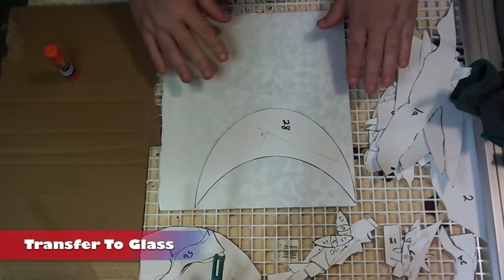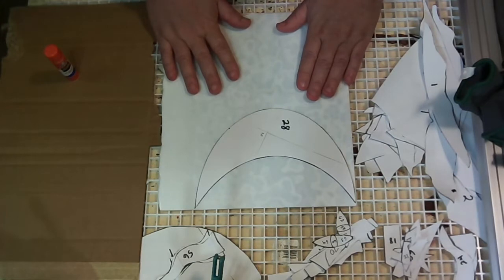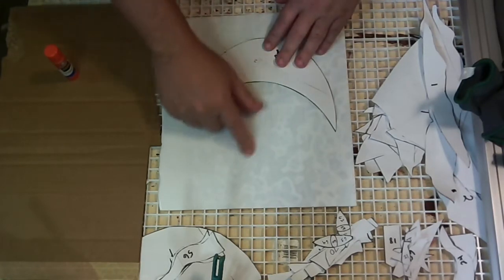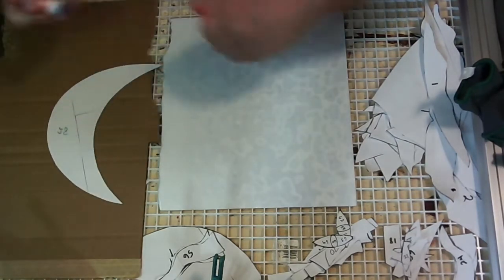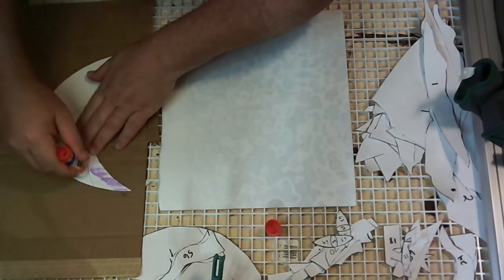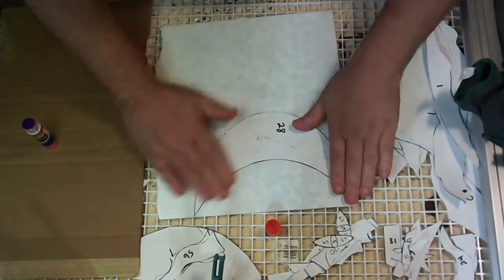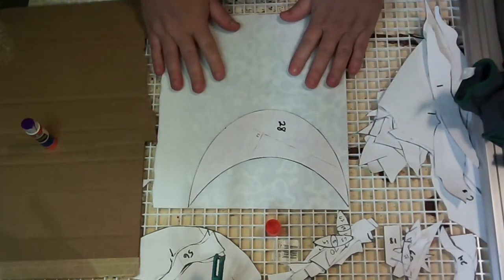Now we're ready to transfer our patterns onto our glass. The first piece is going to be the moon. I'm using a piece of white model glass to create some definition in the moon so that when the light's behind it, it'll kind of look like craters. Either during the day or at night, if there's some light shining through, you'll see the craters the moon has — something the customer wanted. I was able to find this glass that would resemble that, so we're just going to glue this onto our glass and then continue gluing on the rest of the pieces onto the sheets of glass before we cut them out.